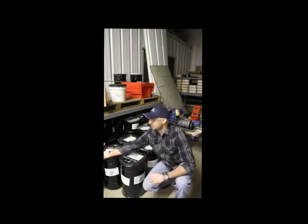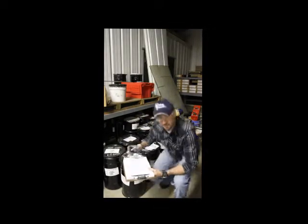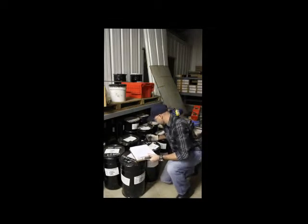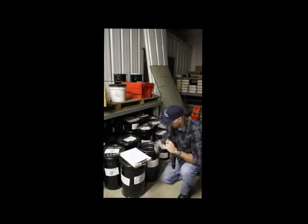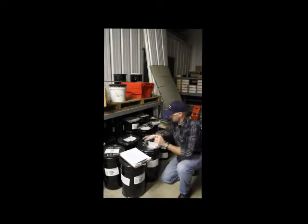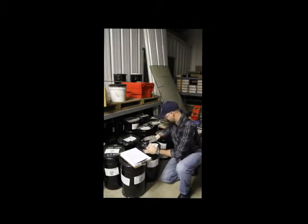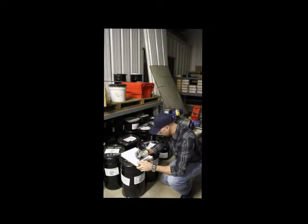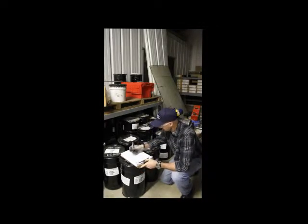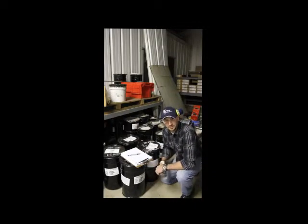The first thing that we need to do is get our sample and record our data. We're going to be using three bolts in the same lot. We'll record the lot number, and then we will go to the calibration device to run the actual test.